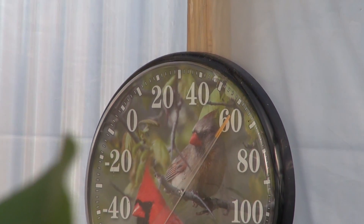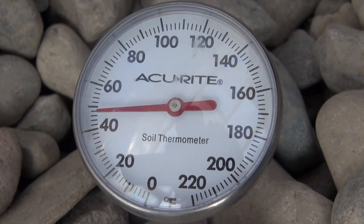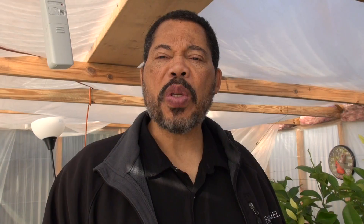I also have a circular thermometer on the wall back here on the east side of the greenhouse. I also have a thermometer on the floor here that is a soil thermometer, and that is right around the root system so I know what the root temperature is around the tree.